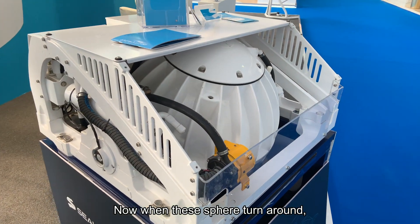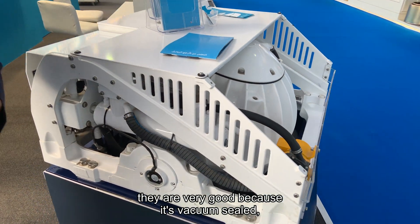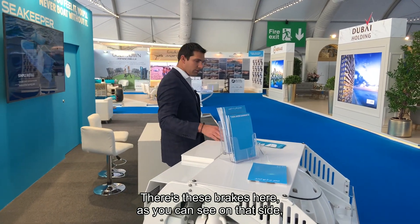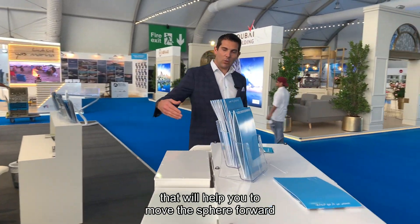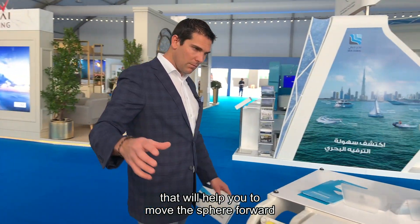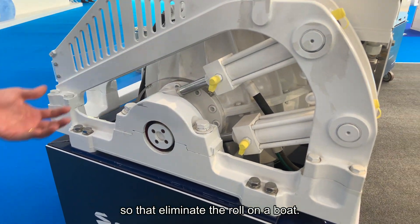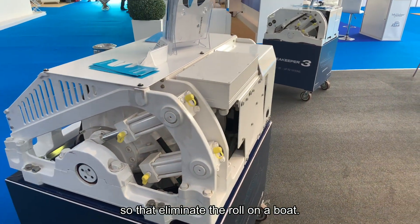When these spheres turn around, because it's vacuum sealed, they don't consume a lot of energy. There are brakes on that side that help move the sphere forward and in different directions to eliminate the roll on the boat.